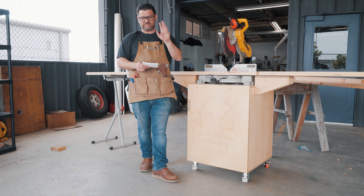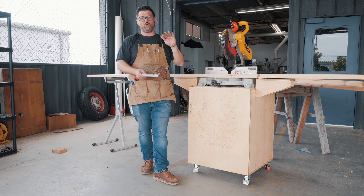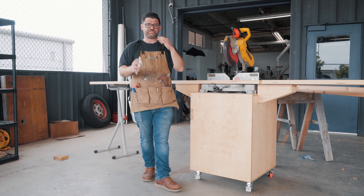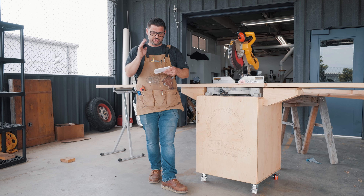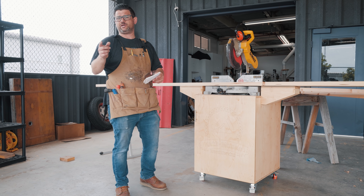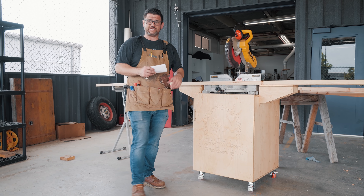For cutting to length: because they're going to be tripod sawhorses, I'm going to do eight pieces at exactly three feet, two pieces at 32 and three-quarters - those are the bottom pieces of the I-beam, to allow the other piece to sit flush against the sawhorse. We'll put one on one side and one on the other so that they're stackable. The pieces that are straight up and down are going to be 34 and five-eighths. I'm then going to run them through the planer just to get them looking nice, and then we'll start putting this thing together.